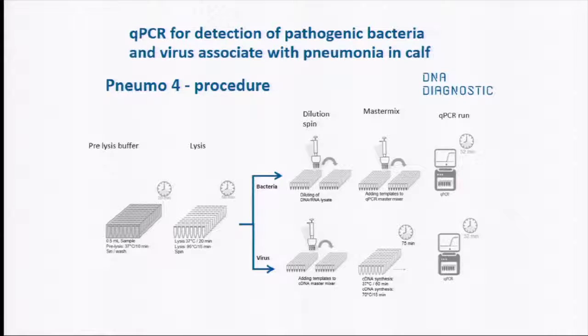When we have a sample, it's treated with a pre-lysis buffer — we use half a milliliter. Samples can come from tracheal lavage or swabs put in water. Then it's pre-lysed at 37 degrees for 10 minutes. We add a lysis step to extract the DNA: 20 minutes at 37 degrees, then 95 degrees for 15 minutes. Then there is a spin, and the sample is transferred to the master mix containing the probe and run for a QPCR run. All this takes about three and a half to four hours. The virus part is slightly different, because most viruses are RNA-based and must be converted to DNA by reverse transcription.